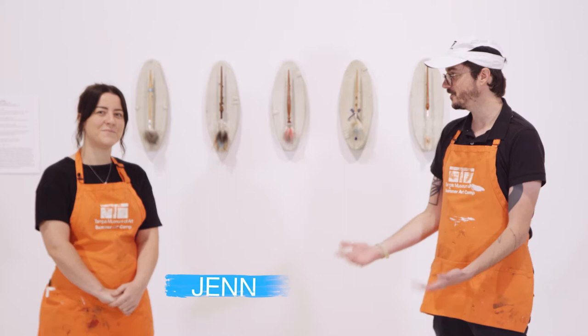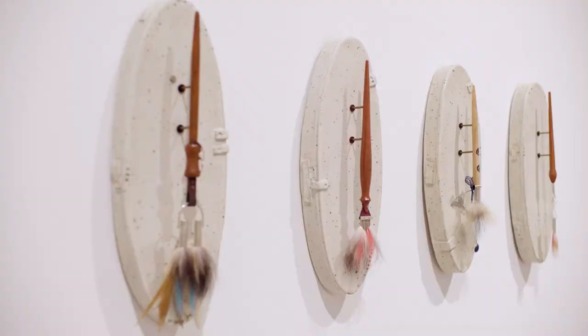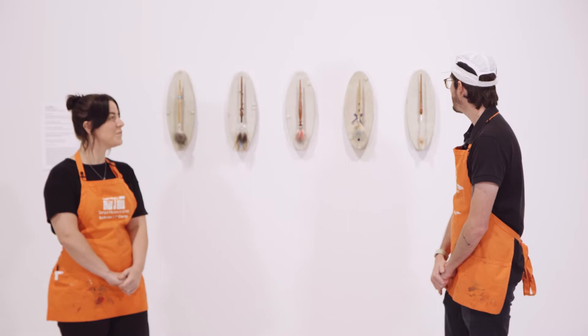Hi, I'm Anthony, Studio Programs Coordinator at the Tampa Museum of Art, and today I'm joined by Jen Miller, a Tampa artist. We're here in Skyway 2021 looking at some of Jen's sculptures. They look like useful functional tools — sort of paint brushes or makeup brushes, or maybe some sort of ceremonial brush — but these are all brushes that you've made completely from scratch, right?